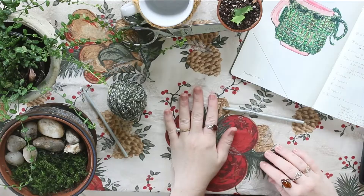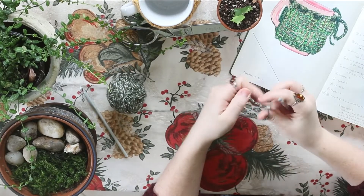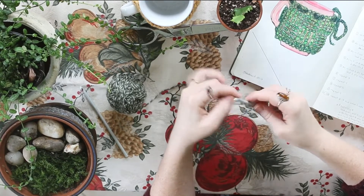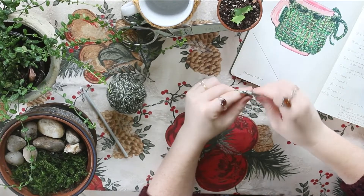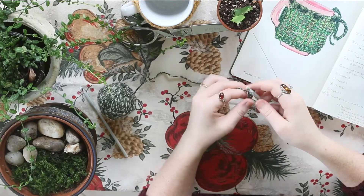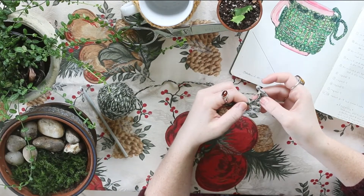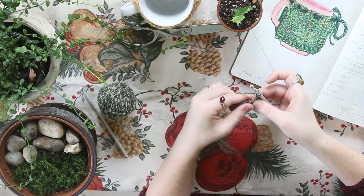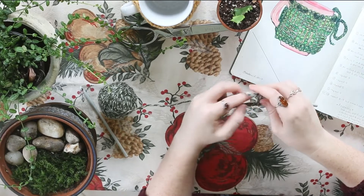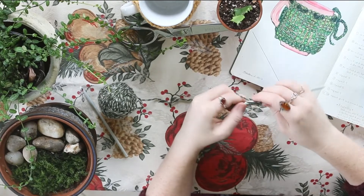So let's get started. First things first, like everything, we're going to start with a slip knot. Then we're going to chain 14 times, and then we're going to double crochet in the third chain from the hook — put a double crochet in there — and then we are going to double crochet across. At the end of this row, chain two and turn.